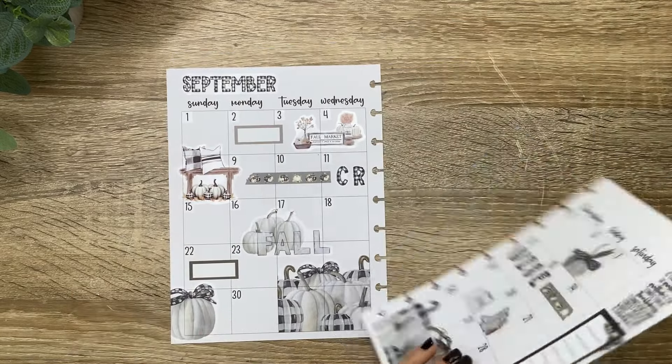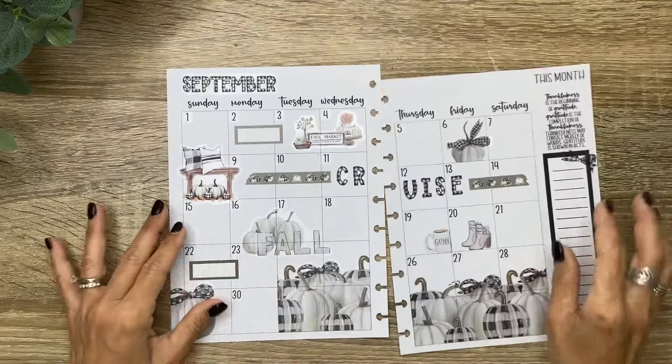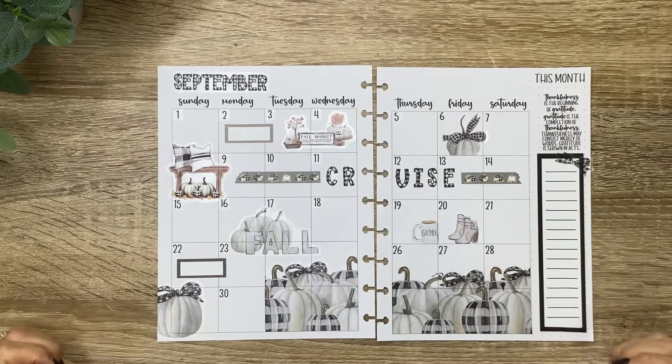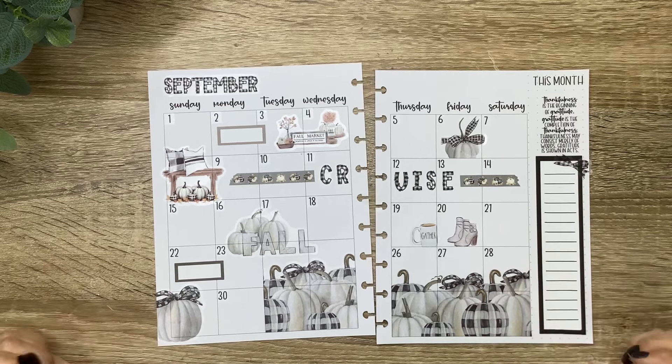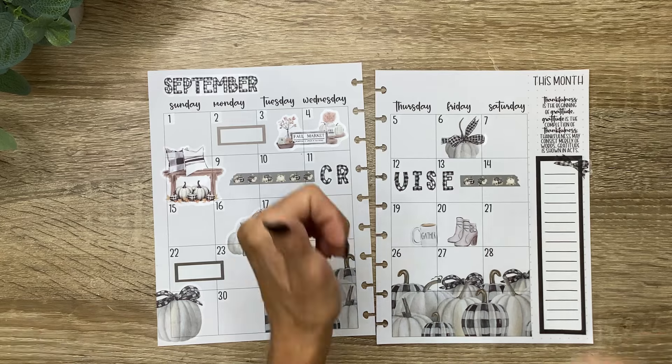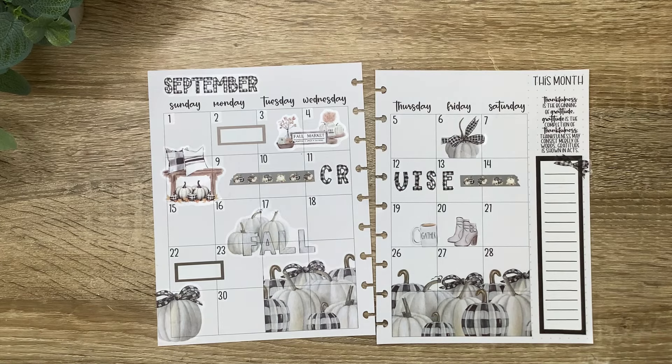All right, so that's going to be my monthly layout and I'll decorate this more as it gets a little bit closer to September. Thank you guys so much for hanging out with me while I flip through this beautiful new fall box from Kellova Plan and put together my monthly spread. I hope you enjoyed the video — if you did, don't forget to give it a thumbs up, and I can't wait to see you in the next video. Bye bye!